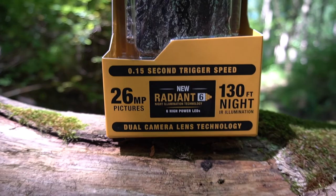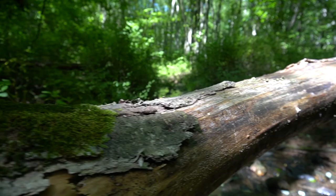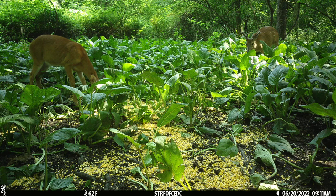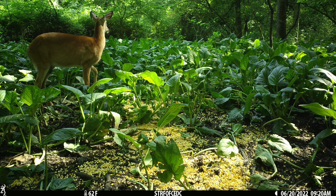One more thing I wanted to highlight is the dual camera lens technology. Pictures are captured using a separate custom-tuned camera lens for day or night shots. I had the Browning Patriot and that had a similar feature where it had two different cameras, and what it did really well was in low light it still grabbed full color pictures. We're going to put this to the test. You guys will see everything it takes, and you also get a one-year warranty.